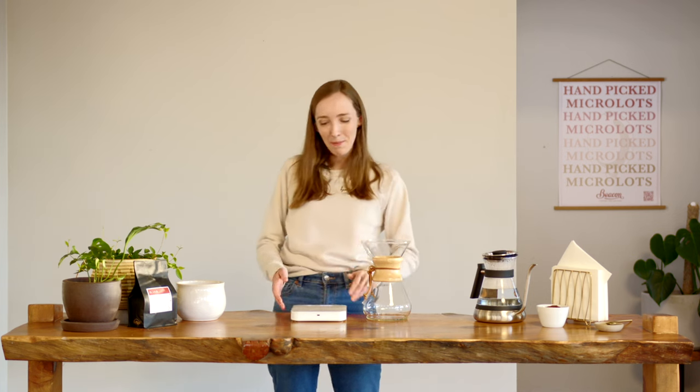The gooseneck is really important because it allows us to control our pour. We're actually using a Chemex kettle, or 'chettle' if you want to pronounce it phonetically. Thirdly, my scales with an inbuilt timer, and finally, Chemex filter papers.